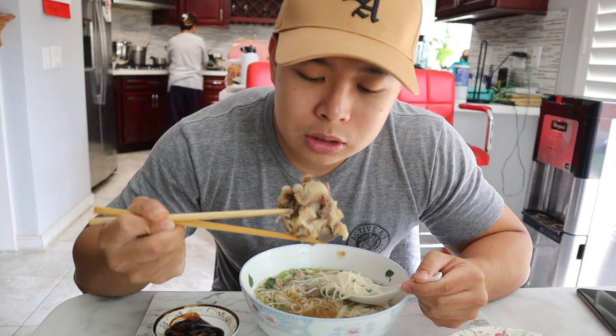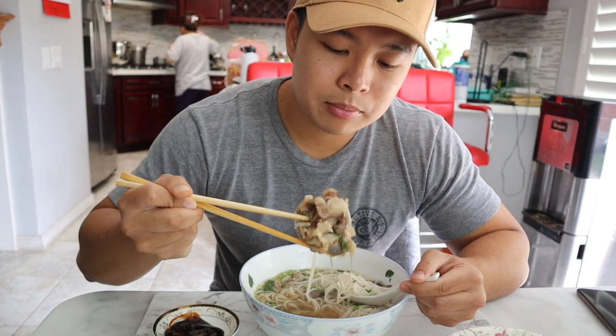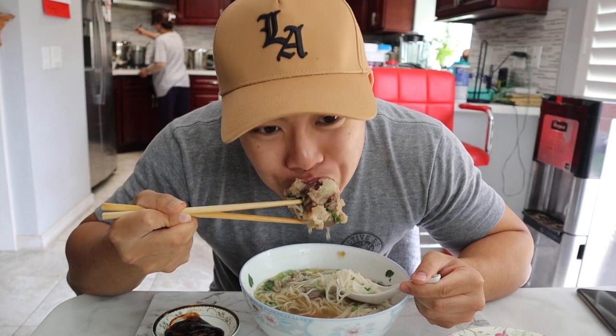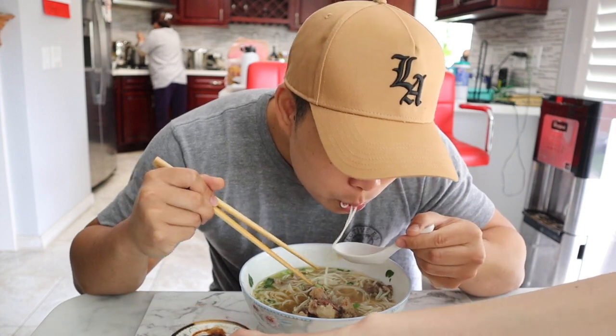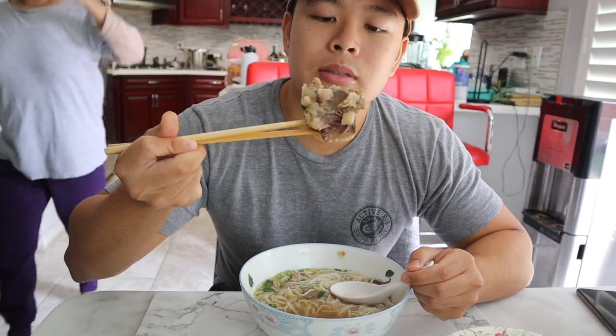This oxtail is really juicy, very fatty, loaded with fat, so it doesn't need extra flavor. Just dip it in the broth and soak up that beefy noodle broth. Depending on how long you stew this, the meat gets more tender and just falls off the bone. Since we just cooked this, it's a little bit less tender, but still it's far.